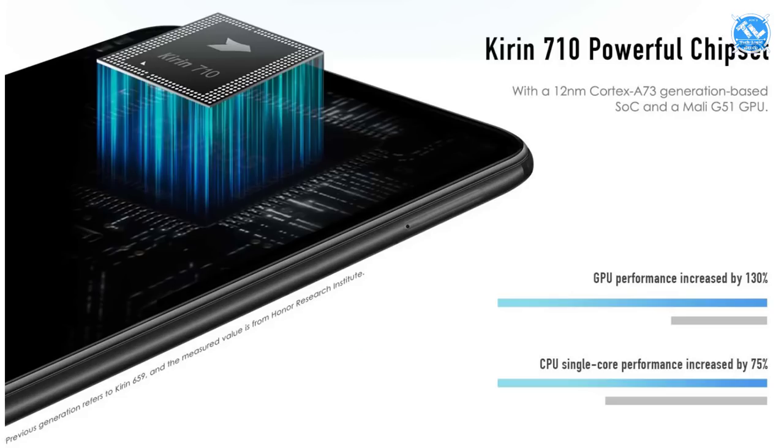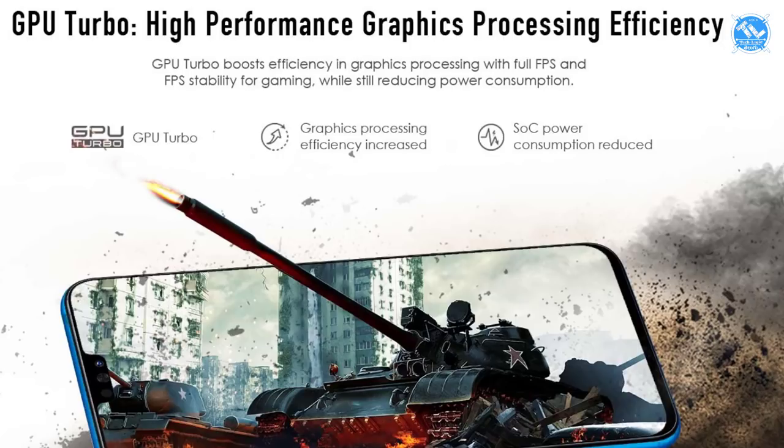It uses 4 powerful cores — ARM Cortex-A73 clocked at 2.2GHz — and 4 efficiency cores — ARM Cortex-A53 at 1.7GHz. The GPU is the Mali-G51 MP4.